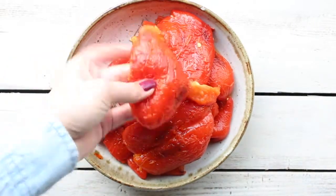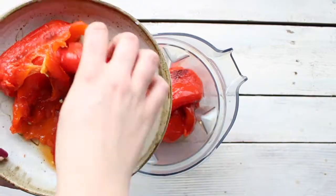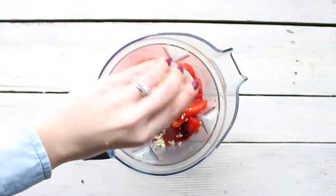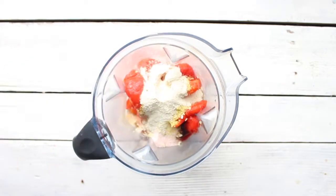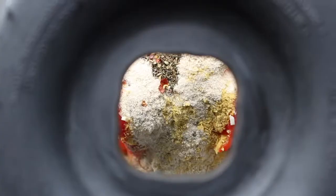And this is what it looks like. So now you're gonna place these in a blender with some garlic cloves, nutritional yeast, salt, onion powder, garlic powder, pepper, basil, oregano, and crushed red peppers — but that's optional.